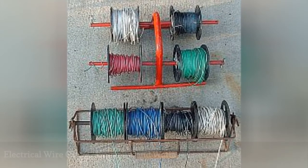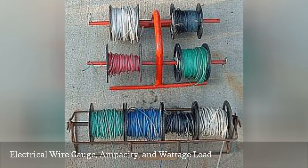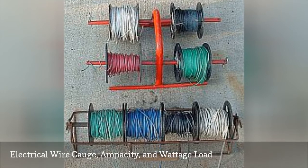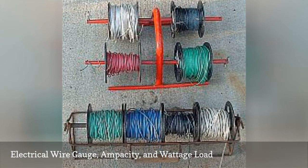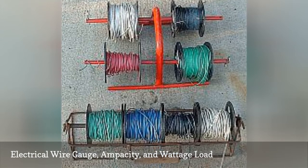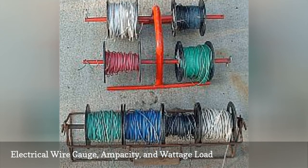Learn some tips for determining the proper wire gauge, ampacity, and the maximum wattage allowed. Determining the proper size wire to use can be easy if you know what amperage and wattage a wire can carry per wire gauge. The trick is to have the right sized wire fitted to the power demand it will have on the circuit.